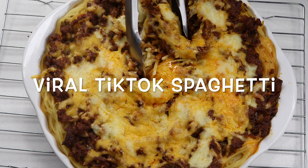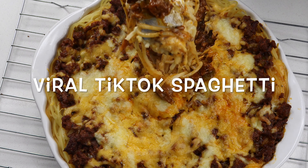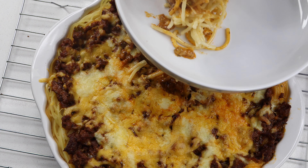Guys, can you look at that? Like, oh my word, can you look at that! Guys, you definitely need to try this out.